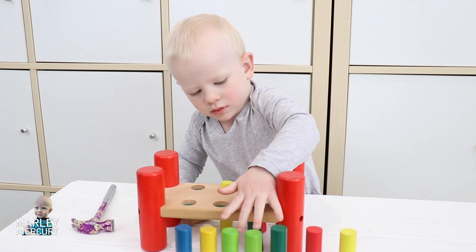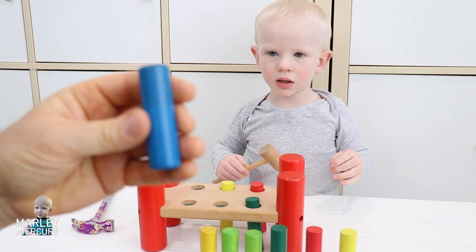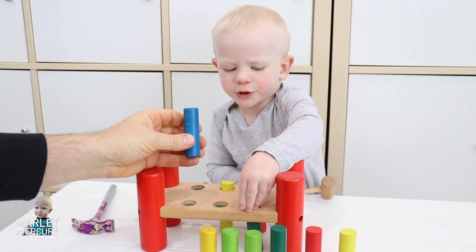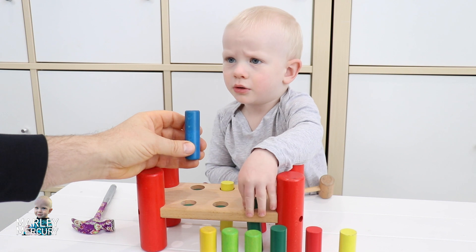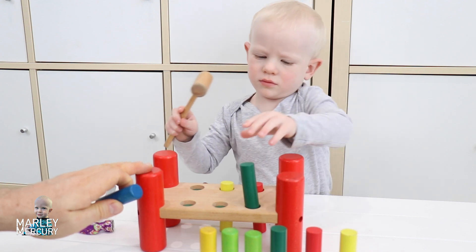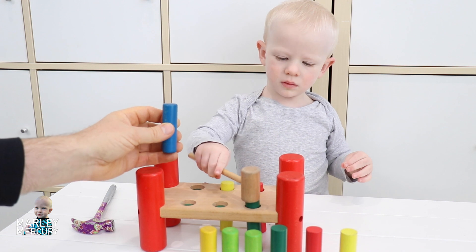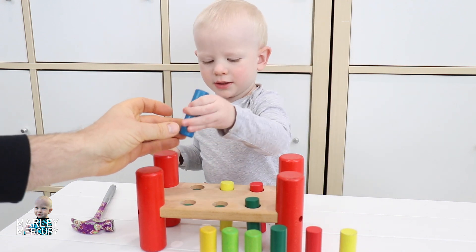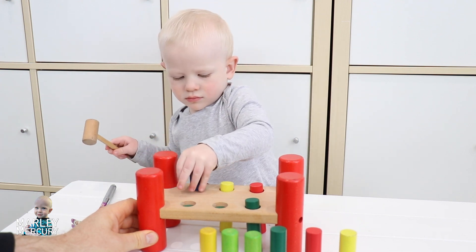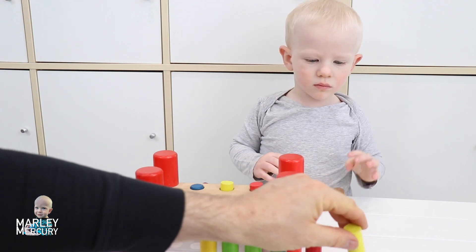Let's do a blue one now. Oh no, that one fell down — did it? That's all right, try the blue one. Are you going to hammer it down? Oh, good job! There we go. Where's the blue one going? The blue one's going in there. We've got all our primary colors — we've got red, yellow, and blue.